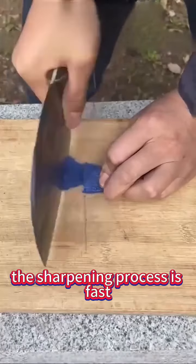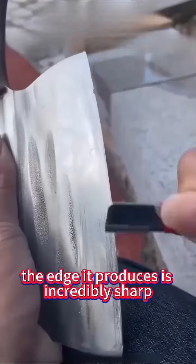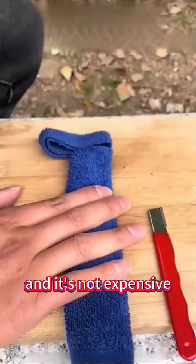The sharpening process is fast. Just scrape back and forth a few times. The edge it produces is incredibly sharp, and it's not expensive.